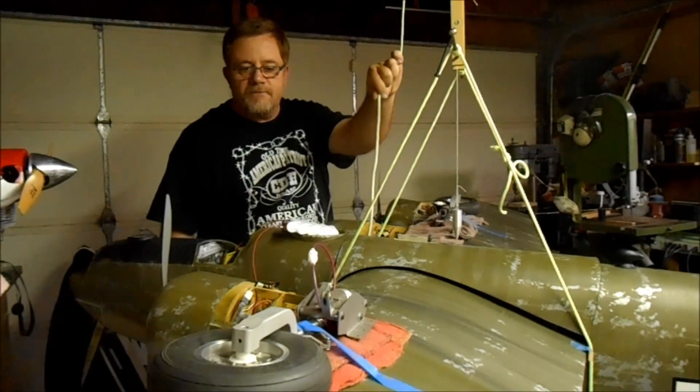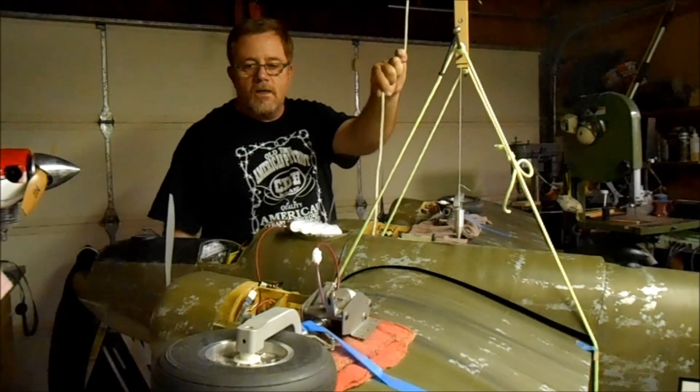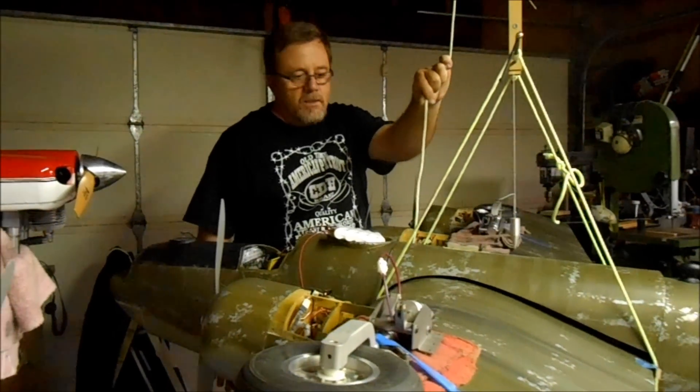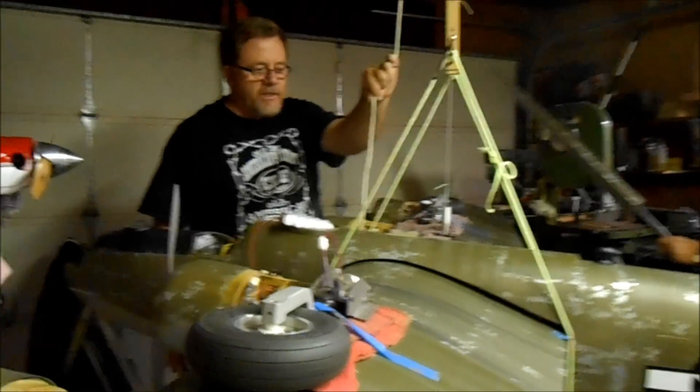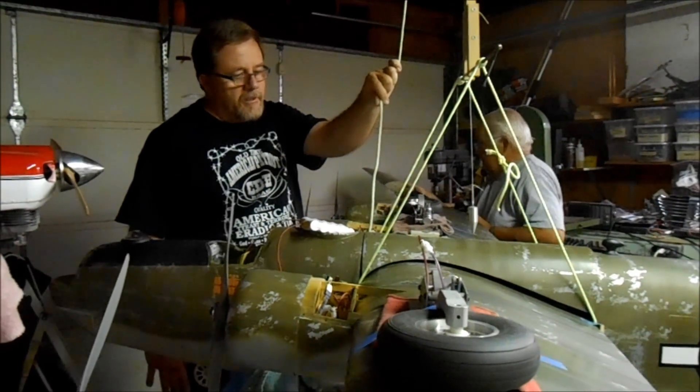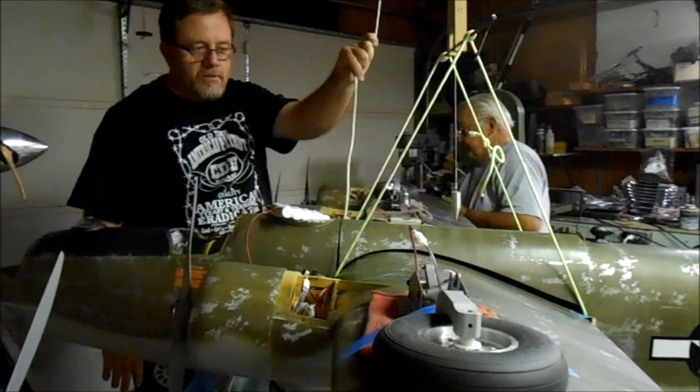These engines are going to get fired up for the first time — yes, they've never been run. We're going to fire them up, get a tank or two through them for break-in, and do a full systems checkout at the field to check the landing gear and hopefully put a working program into the transmitter.